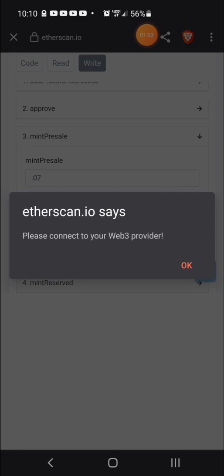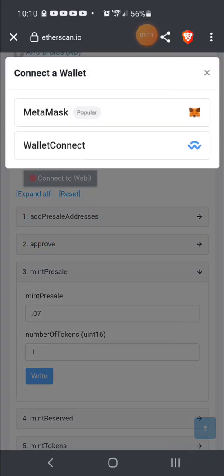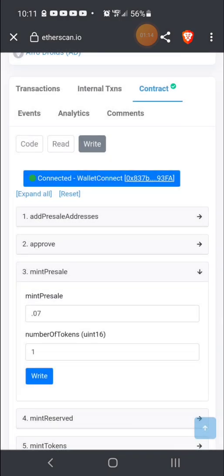Clicking write is going to ask you to connect your Web3 wallet — whether that be TrustWallet, MetaMask, or another type. You're going to press the button that says connect to Web3 and you'll get a pop-up. I hit wallet connect, and then it brings up my MetaMask options. Before that, it's going to bring up a pop-up with some warnings, and you're just going to hit OK. After that, you should be connected — you'll see a green dot that says connected, and it shows your wallet address.